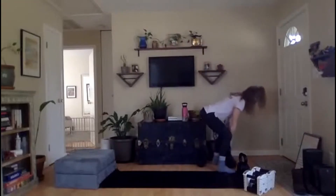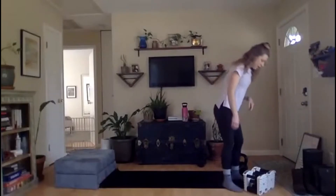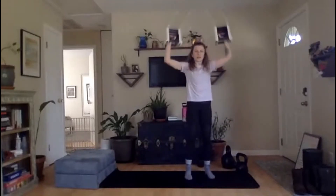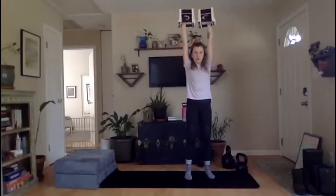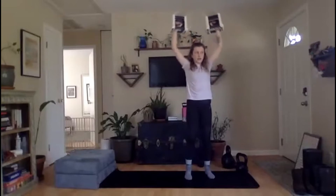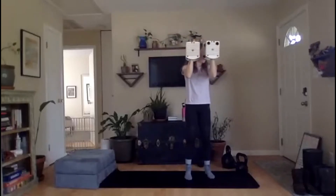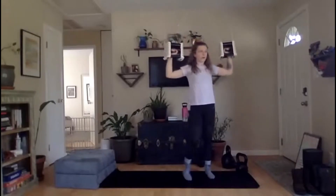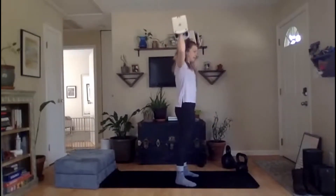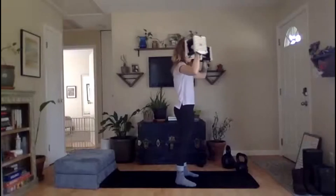We're going to feel those tomorrow, y'all. Arnold presses coming your way — go ahead and grab the lighter dumbbells. We're going in three, two, one, let's go. 90 degrees, nice and solid — open, press, down, close. If you can get all the way overhead, let's make sure we're straightening out those arms. Biceps go right next to those ears — they're our best friends, let them hang out together. We've got 20 seconds, keep it moving. 10 seconds — you can do anything for 10 seconds. Squeeze those shoulders together as you open. Rest.